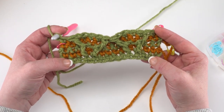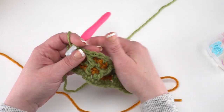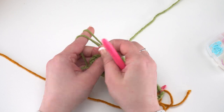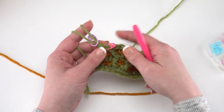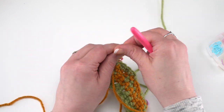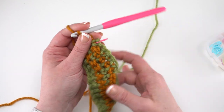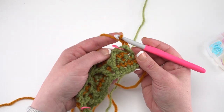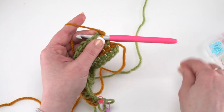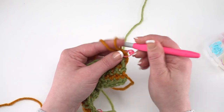After row 5, pull up your loop and get your stitch marker in it. We're picking up the contrast color working in the same direction — so just flip it back to get your hook in that loop, chain 2, then turn back the correct way. For row 6, simply single crochet in each stitch across. For all your contrast rows, it's just chain 2 and single crochet in each stitch across, whether you're on the front or back of the rug.